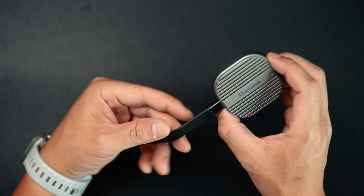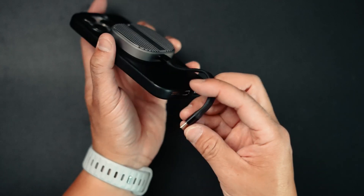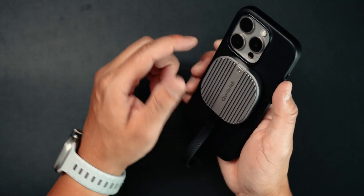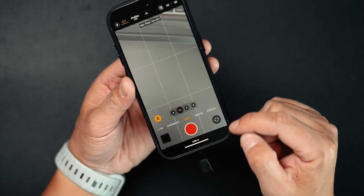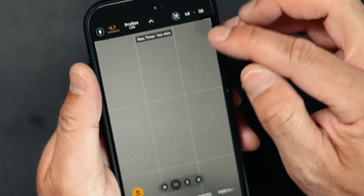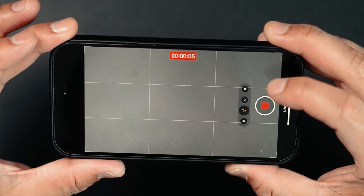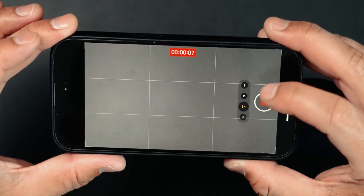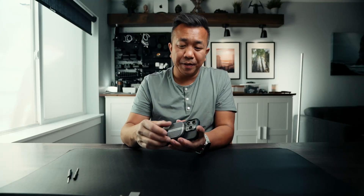Now that it's all formatted, we can MagSafe this onto the back of our phone, just like so. Plug in the cable into the bottom, and there you have it — an external NVMe SSD, super fast. You can see it right here — it says USB-C, because I can record to my USB-C drive. I can record ProRes log, and I have 144 minutes of recording time. So I'm recording now, just a fun little shot of my mat right here.